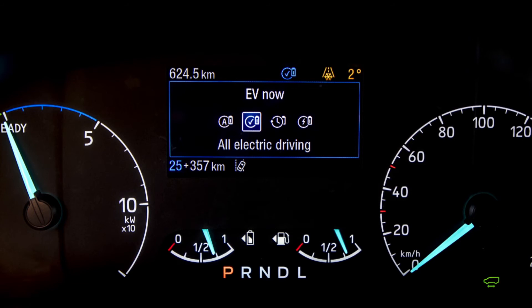EV Now will also be available with geofencing. Geofencing means that when you go into a certain area, such as a low emission zone, EV Now will instantly click in. That will be available in 2020 on all Transit Custom and Tourneo Custom plug-in hybrids.